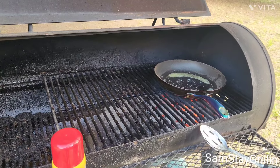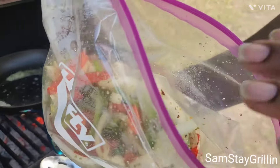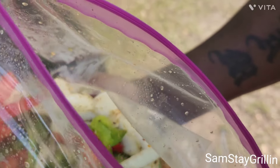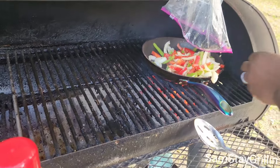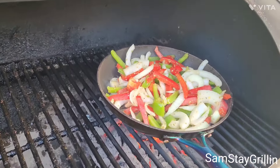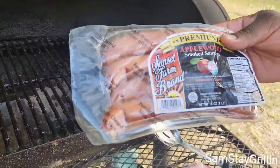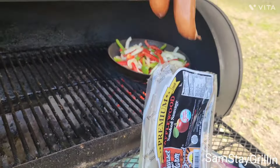All right, you guys, we got our grill going. Those are the peppers and onions — I already put the oregano and the garlic butter seasoning on them. We're just gonna drop them in the pan. We're gonna put our sausages on — applewood smoked sausage — we're gonna put those on the side.